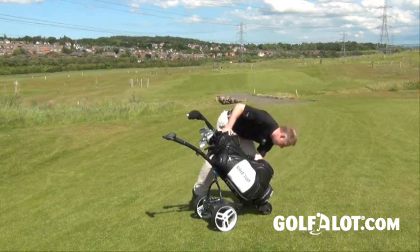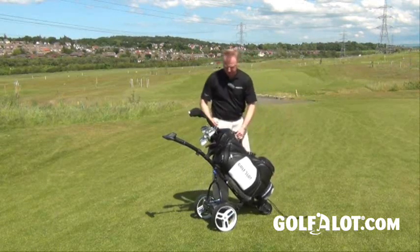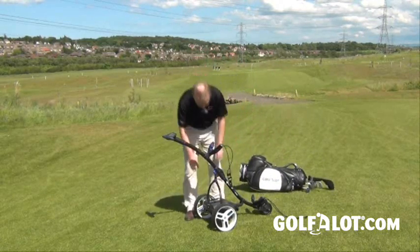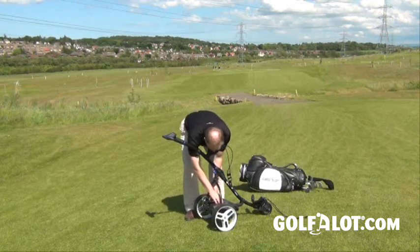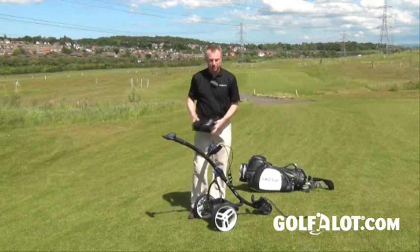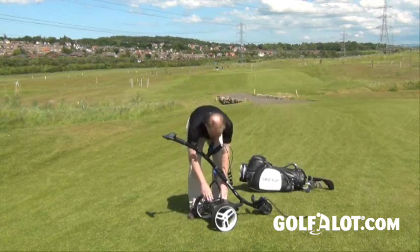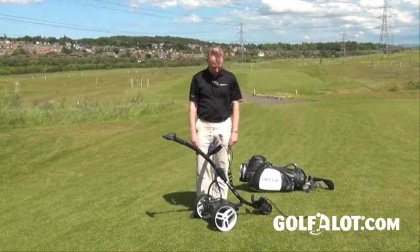The bags are very easy to get on and off — just a couple of straps and there you go. Here you can see the frame. This is a lithium version; it comes with a lithium battery which just slots in here. It's very light and very easy, which makes it much easier for getting in and out of the car and for taking into the house to charge.